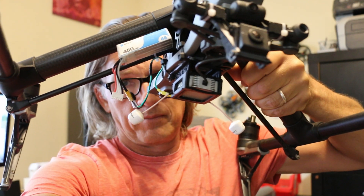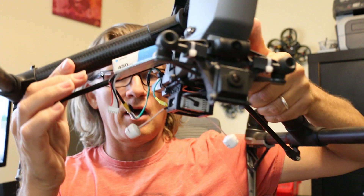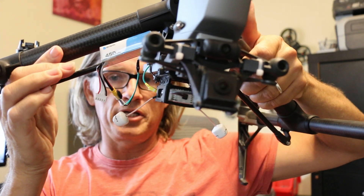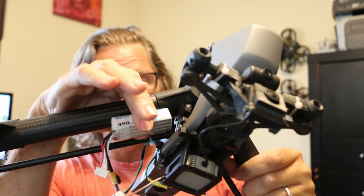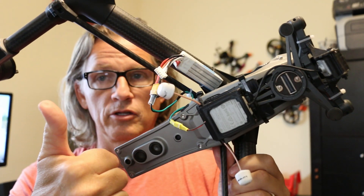It really works well. I actually used it on Top Gear America towards the end of the season — I finally figured this out and started using it. So just zip tie that battery on, run these connectors, and you're all set.